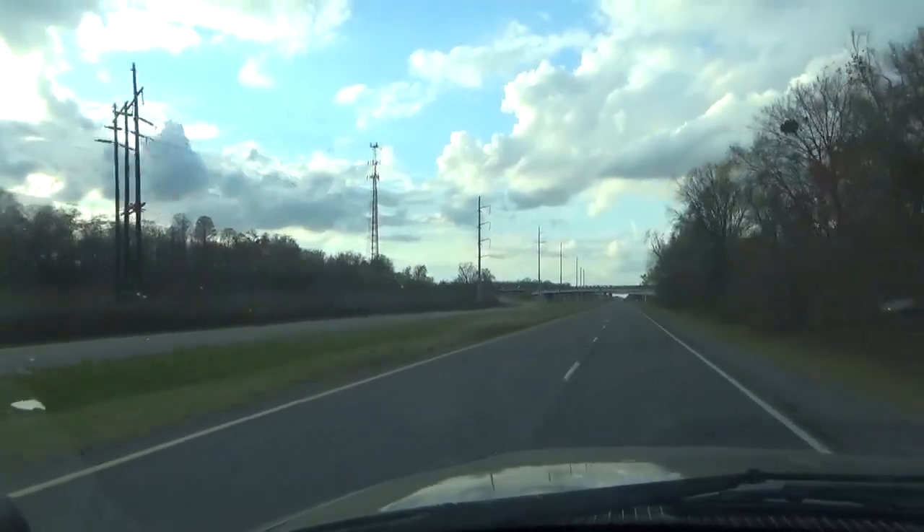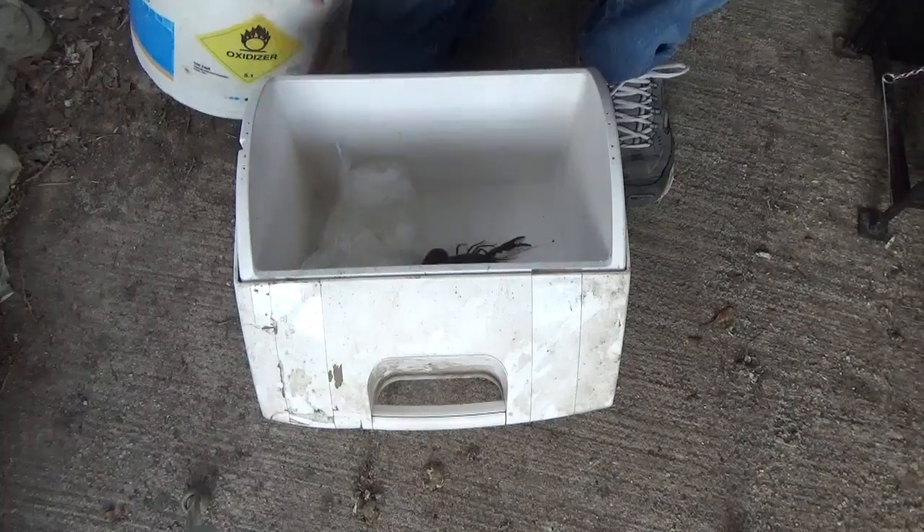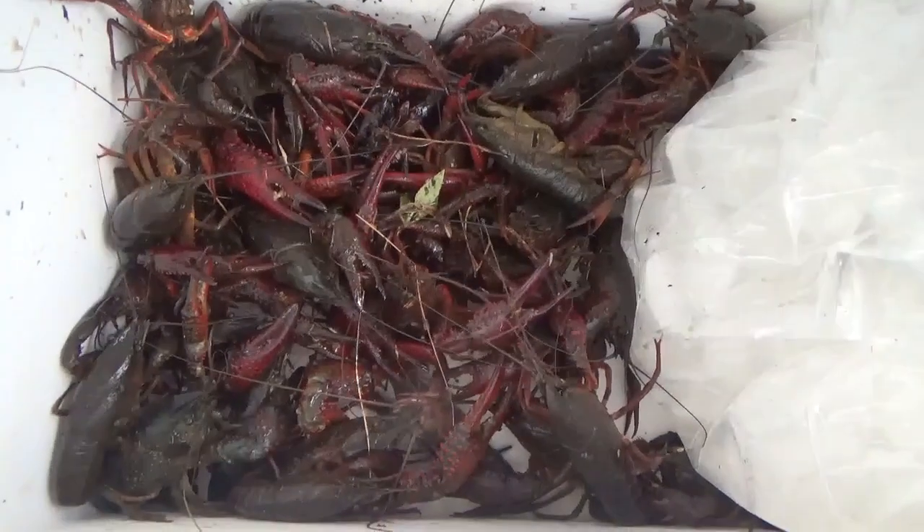Alright everyone, we'll be back out tomorrow and check those traps. Today's catch was an even 40.